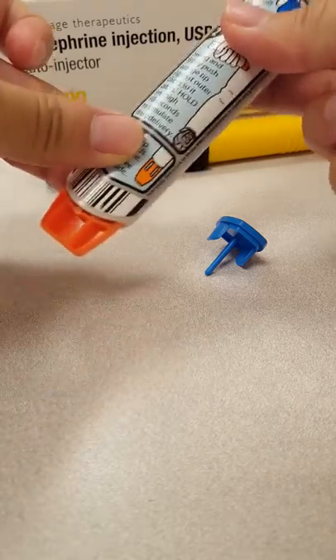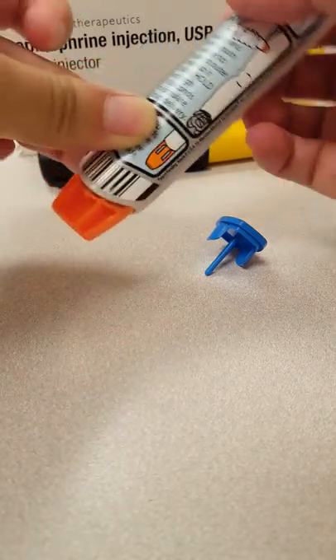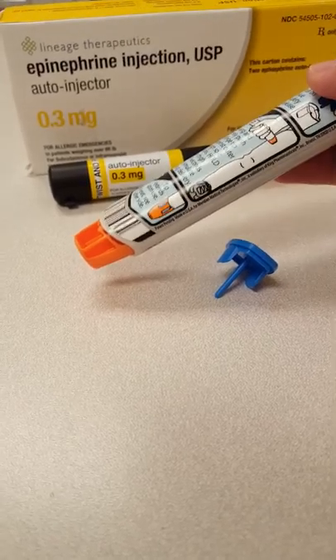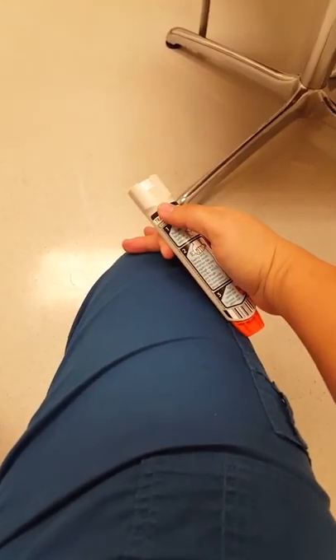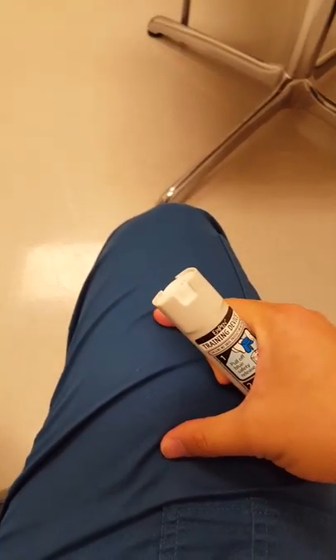Let's take a look at where you want to inject this. The EpiPen should be injected deep into the muscle. If you are injecting this for yourself, looking at your own thigh from the top view — from your knee to the top of your leg — there is the middle third.